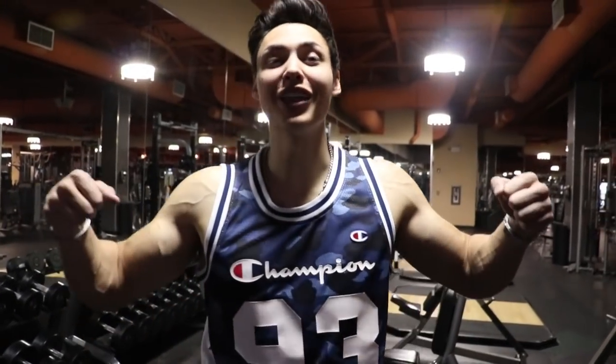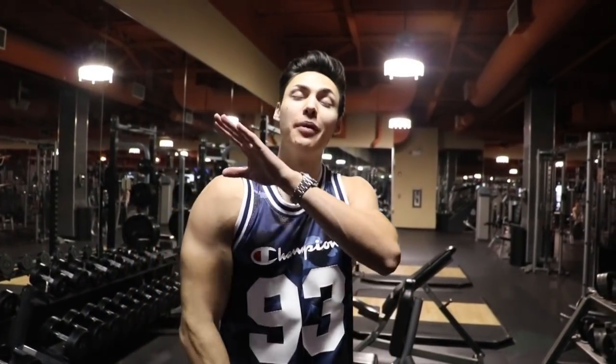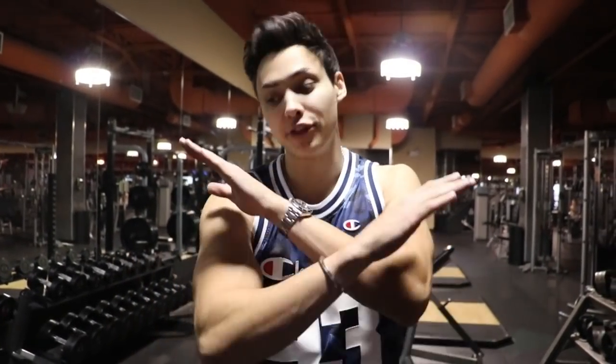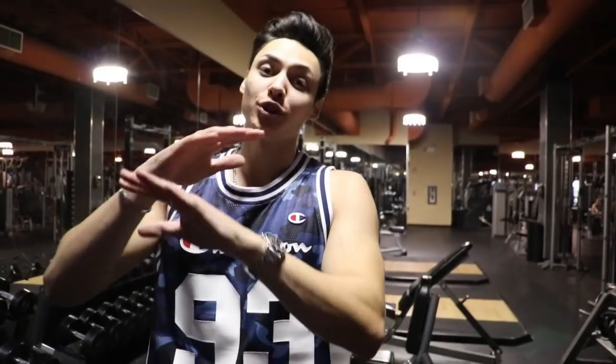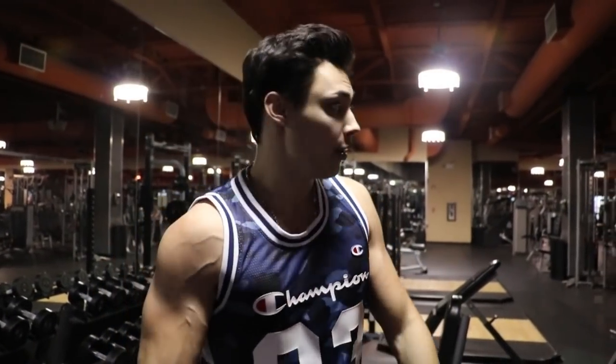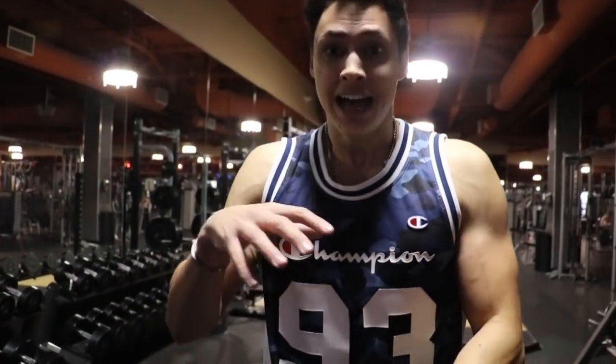Yo, what is going on YouTube fam and Flex Squad! Happy Flex Friday to everyone. I want to give a big thank you for wishing me happy birthday — the messages, the emails, the DMs, guys, it was off the chart. After looking at all the messages from the last Flex Friday video, I'm gonna run you guys through a workout, give you tips, and help you understand what I do. Today we're doing arms — biceps and triceps. Enough talking, let's jump into it.